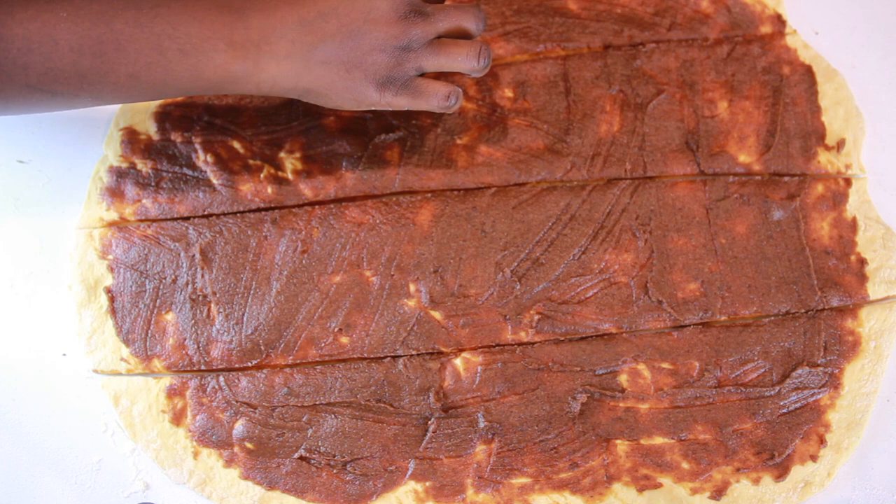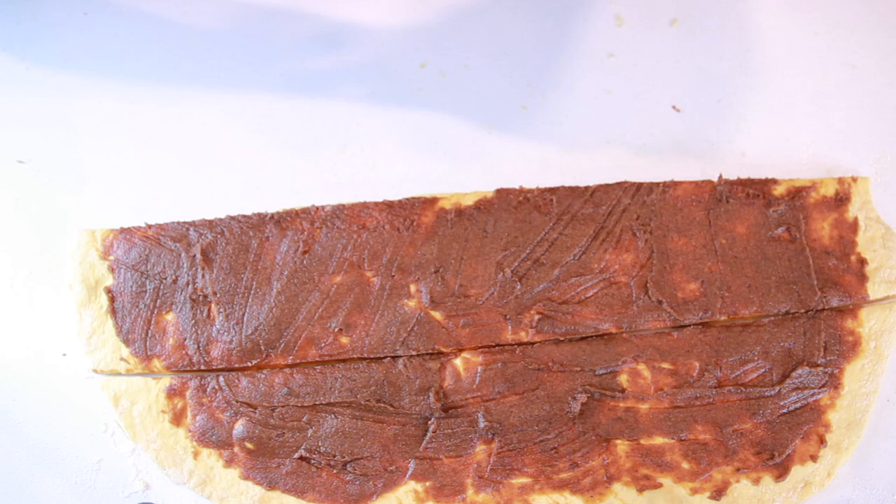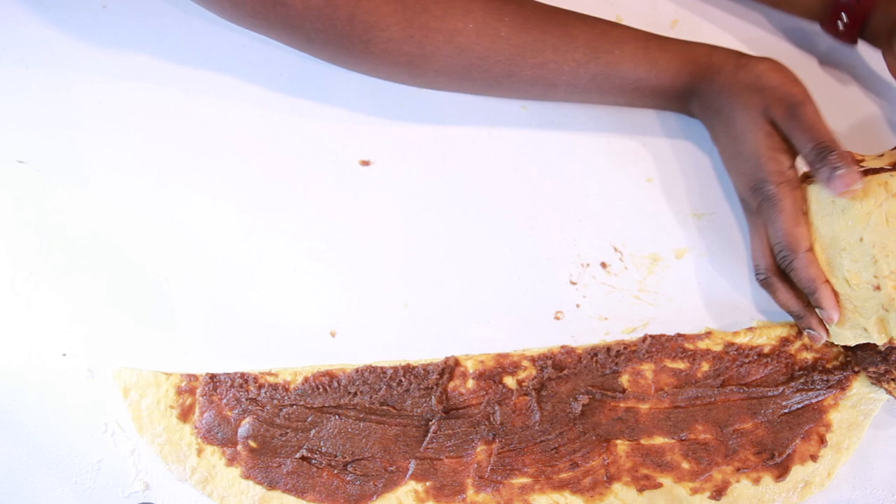Roll the first stripe horizontally over itself from one edge to the other — that gives us the center roll. Then place this first roll on the edge of the second stripe and roll it together all the way to the other edge, almost like a snowball effect. Repeat this process for the third and fourth stripe until you get one giant roll. Don't worry if it's not perfect as you're rolling it — the final product is going to look great, trust me.